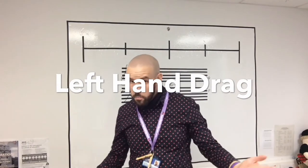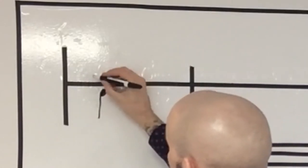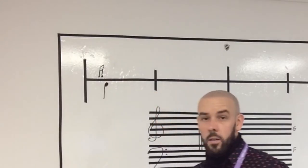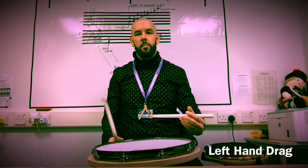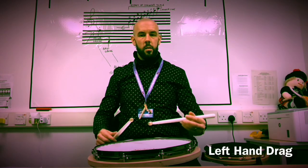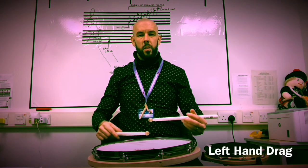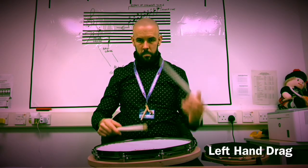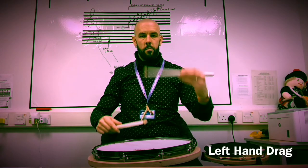Now here's our left hand drag — it's the exact opposite. The note we're playing the drag upon is on the left, so it's below the line, and the drag is up here. That would be a left hand drag. For left hand drags: same movement as the flam, the only difference is the embellishment is a tight buzz — a very low, under control, tight buzz. That's the left drag.